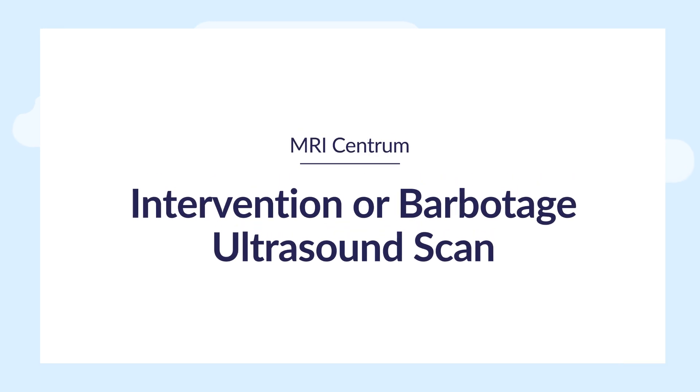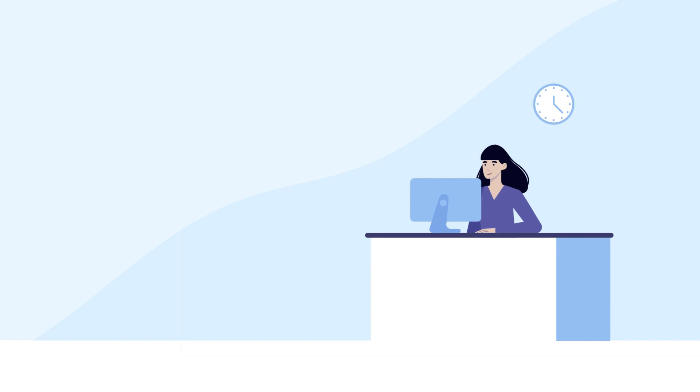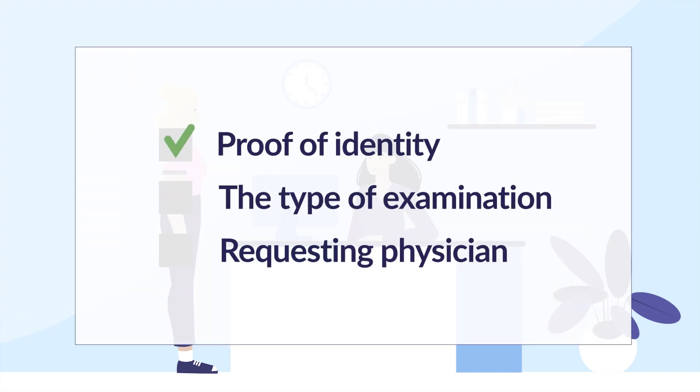Let's get you prepared for your intervention or barbitage ultrasound scan. When you arrive, the receptionist will ask you for your name and the type of examination you're coming in for. Please have your documents ready.